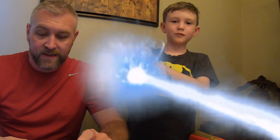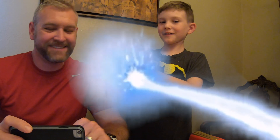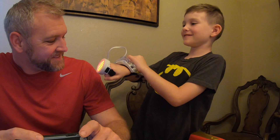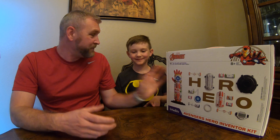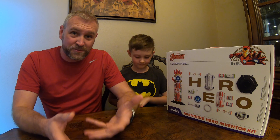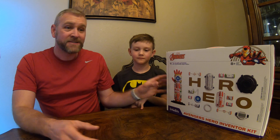Hey guys, it's Playtime Creations! Today we're going to build the Avengers Hero Inventor Kit made by LittleBits. It's got lots of cool things — it's got Iron Man hands and other characters, and you can even create your own characters and build almost anything you can think of. We're going to get started right now. We've had it for a few days and Eli's been waiting so we could open it for you guys.